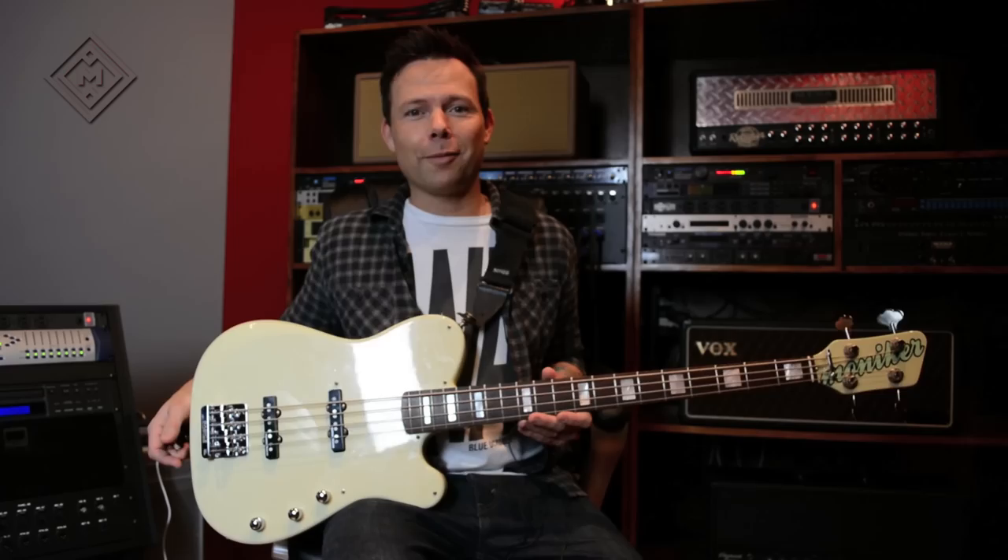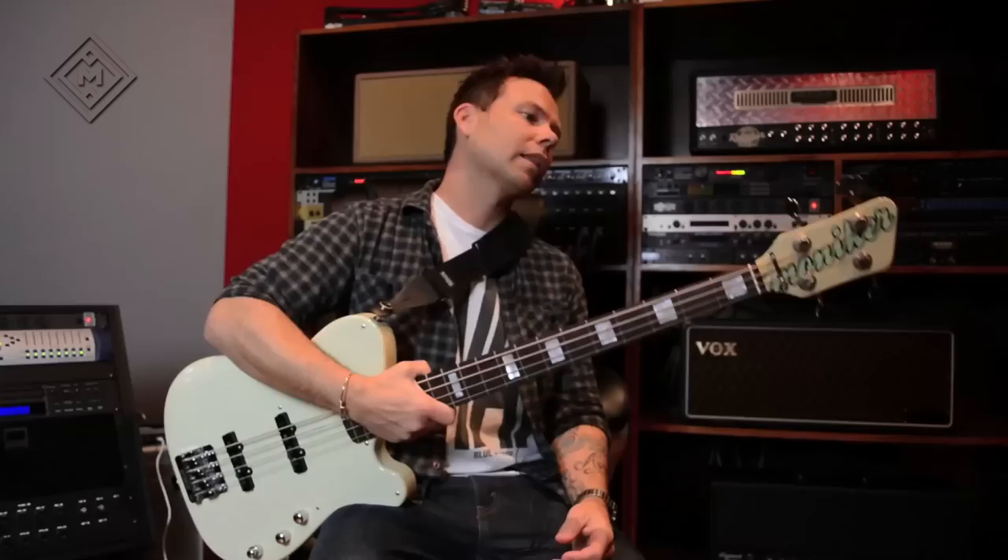And my favorite part — I'm a little guy, I'm old, I've got a bad back. This thing is light. It is the lightest bass that I own.